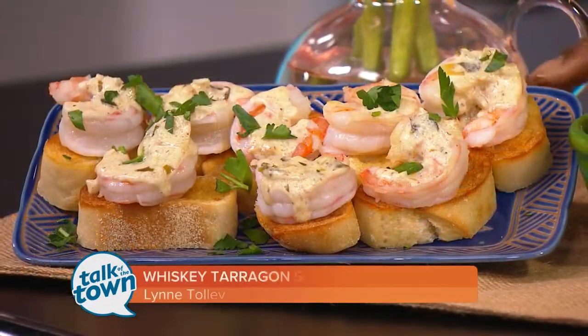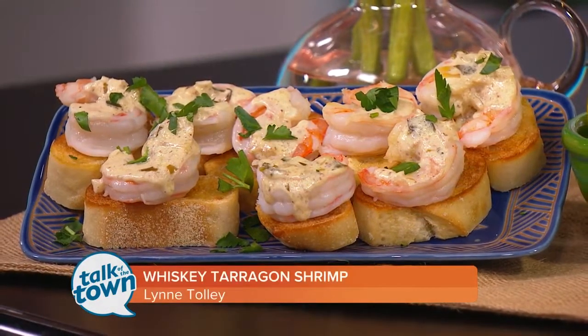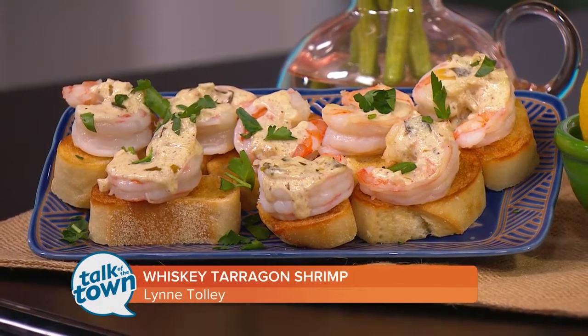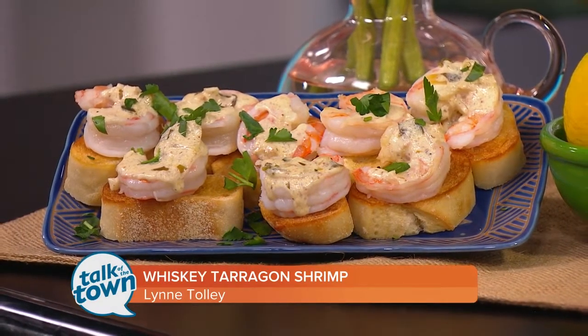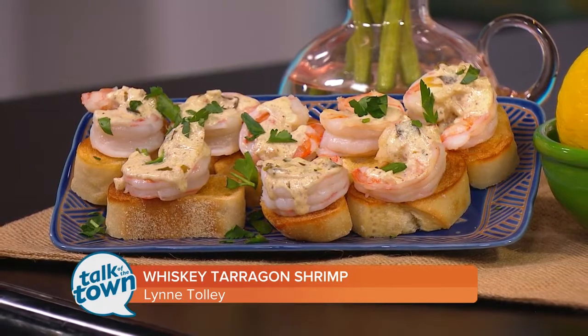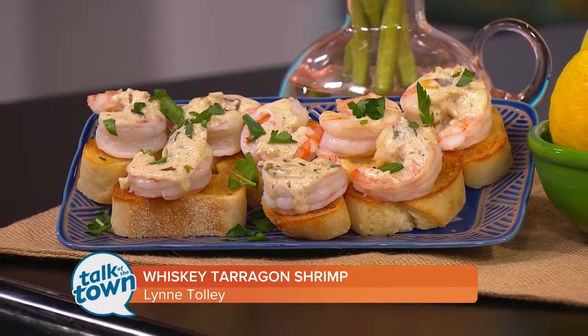When everything is said and done, it looks like this — that's on French bread. But as she said, you can serve it over rice. Get the recipe online in the Talk of the Town section at newschannel5.com. There's also information there about making reservations at Miss Mary Bobo's in Lynchburg, Tennessee.